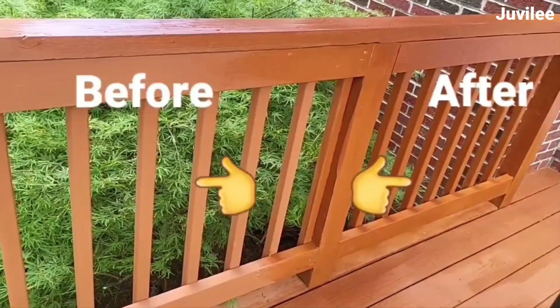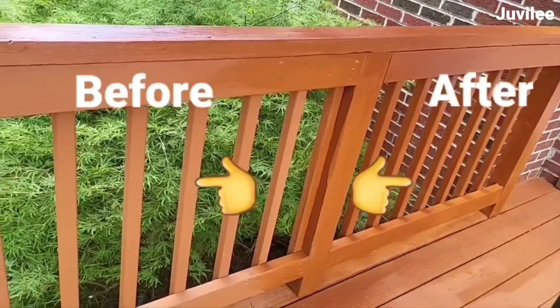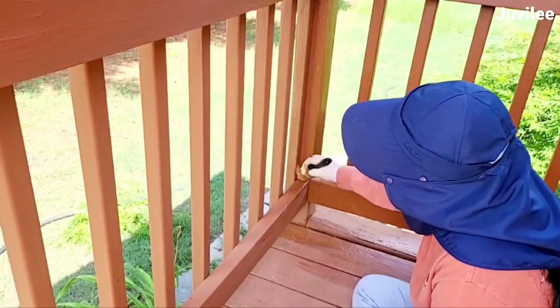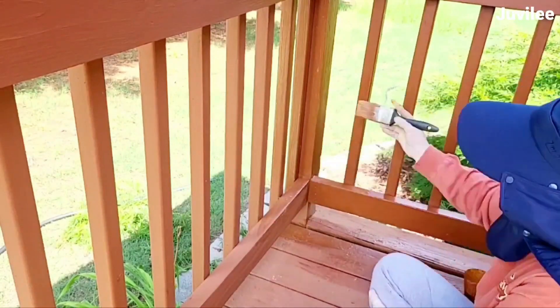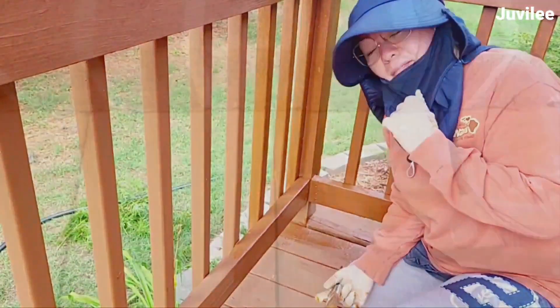Here's a before and after staining — staining really made a difference. Oh hi, hello there!